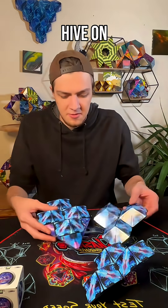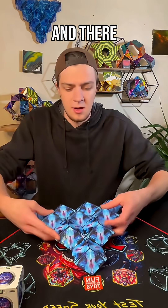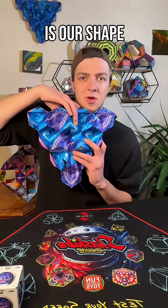Now we have three of our hives and one of our UFO. We're just going to connect each hive on each end of the UFO — just like that — and there is our shape.